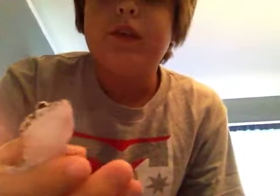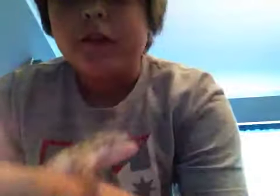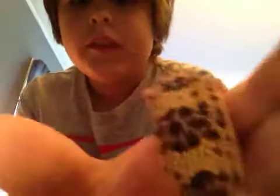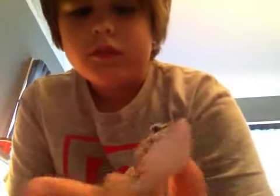I'll get my leopard gecko out for you so you guys can see him. I also went to the Red Grotesque Expo and got a heat mat for my leopard gecko too. He's actually warm now. He does have a stub tail — my leopard geckos got in a fight, but he's fine now. He's pretty fat. That's my leopard gecko — this is Simba, by the way. He's normal.